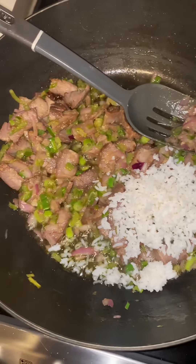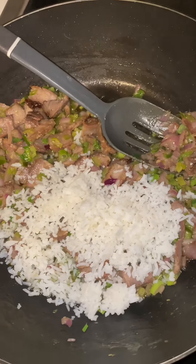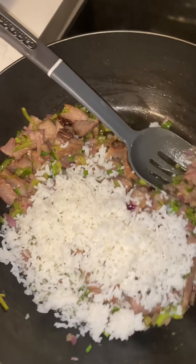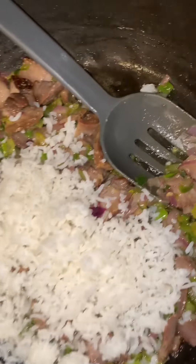I have some white jasmine rice that I added to the leftover T-bone steak — butter, garlic, onion, peppers.